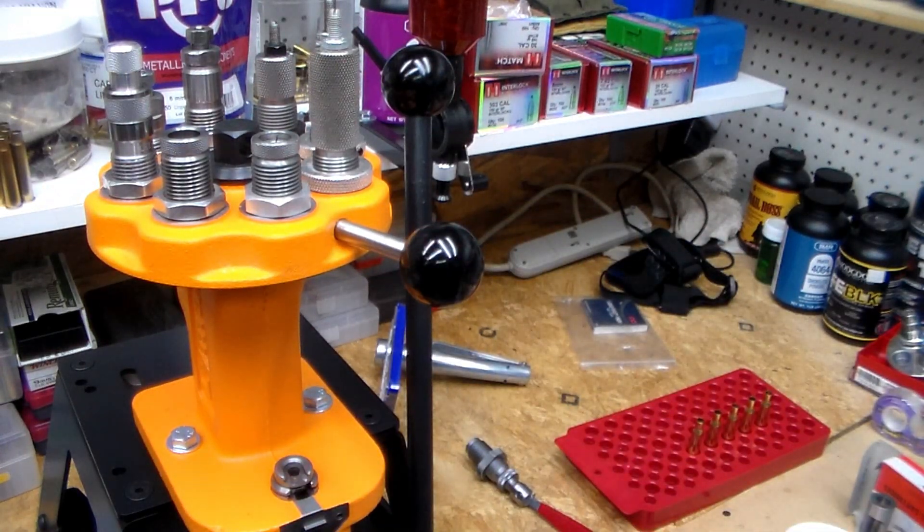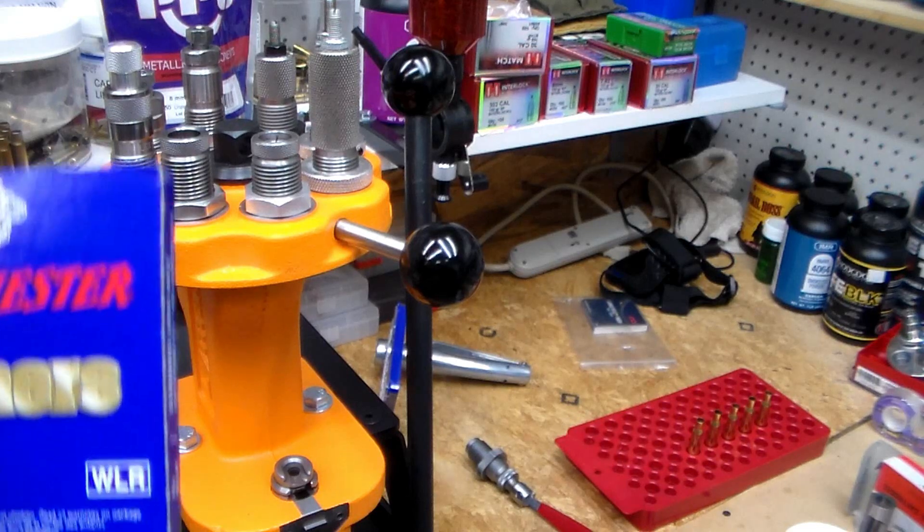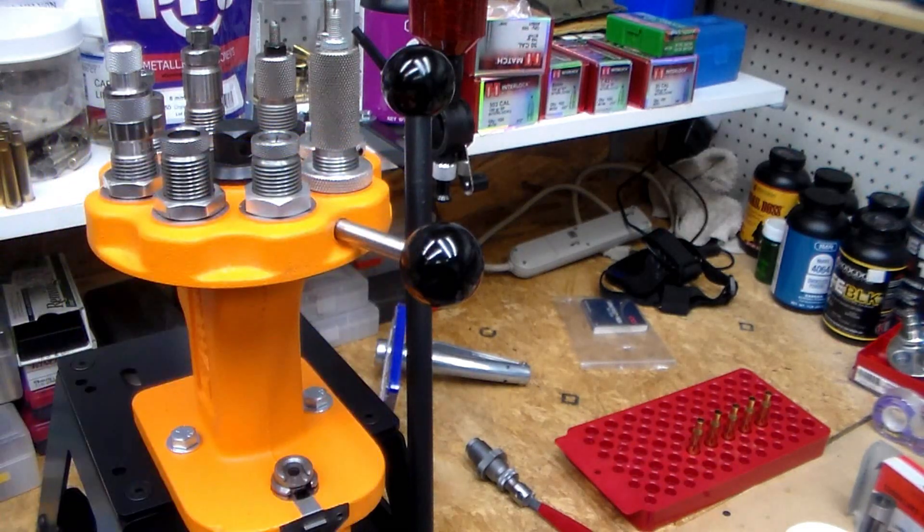I've developed a leaning towards CCI primers — I don't know why, they just seem the most consistent I've used. When I started loading I ran out of CCI large rifle primers, so I switched over. I don't usually like switching things around, but these are my first 30-06 loads for this rifle.